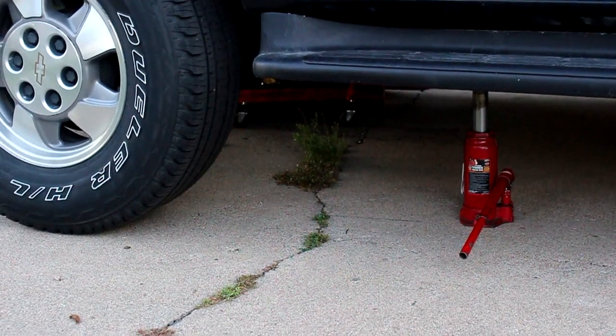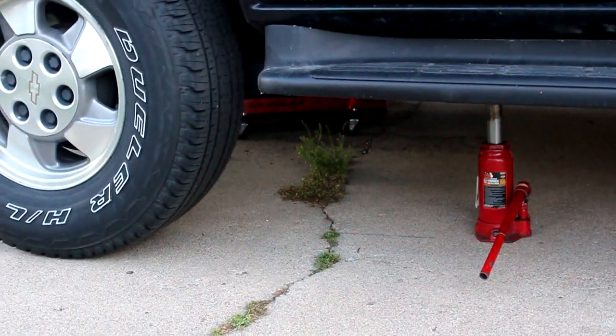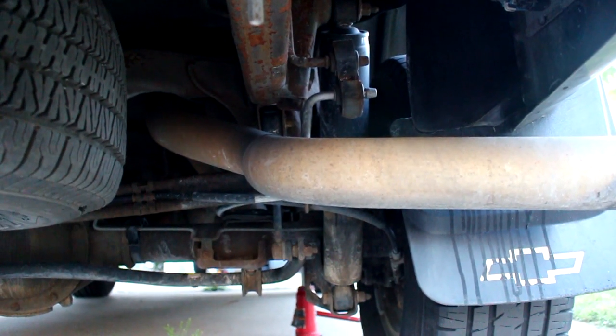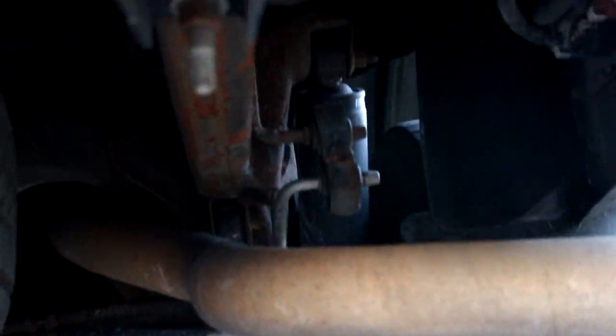A lot of you guys are probably gonna be doing this in your driveway. First step — right in front of the pivot arm — I jacked it up probably four or five inches just to get a little more room in the back end. The bolt size you need is 13/16th.